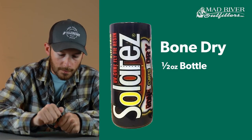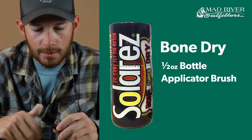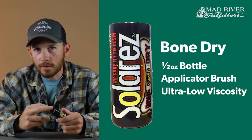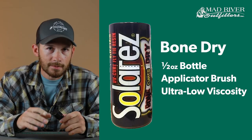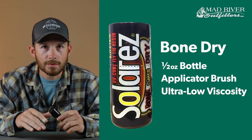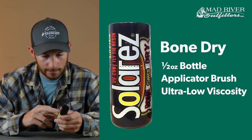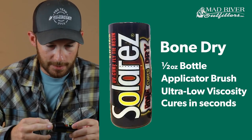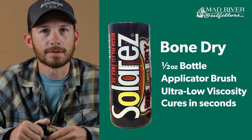This is the bone dry here. It comes in a little half ounce bottle and it also has a little applicator brush on it, which is really cool — makes it really easy to work with. As far as the viscosity goes, the bone dry is probably equivalent to a water-based head cement, so it's pretty thin. It does a really good job anytime you need a resin to penetrate down into thread wraps or into a material. With one of the higher-end lights you can cure this stuff in about two or three seconds at the most.